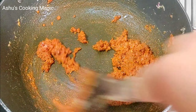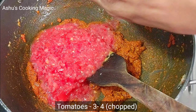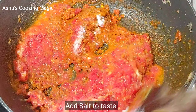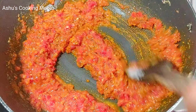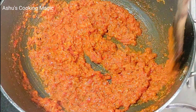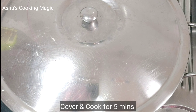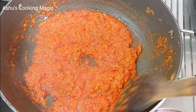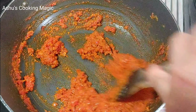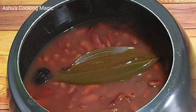Now I will add 4 tomatoes, because tomatoes play a very important role in Rajma. We will also add salt. You can grind the tomatoes in a mixer to make a puree, but chopping them will also give very good results. We will cook on low flame for 5 to 7 minutes until the tomatoes are well cooked. See how beautiful the color is — the tomatoes have released their juices.